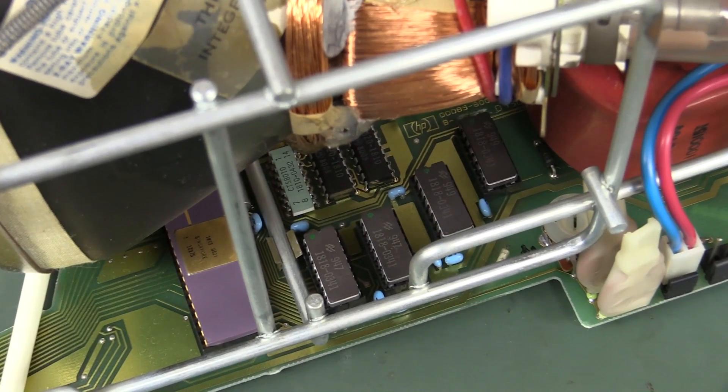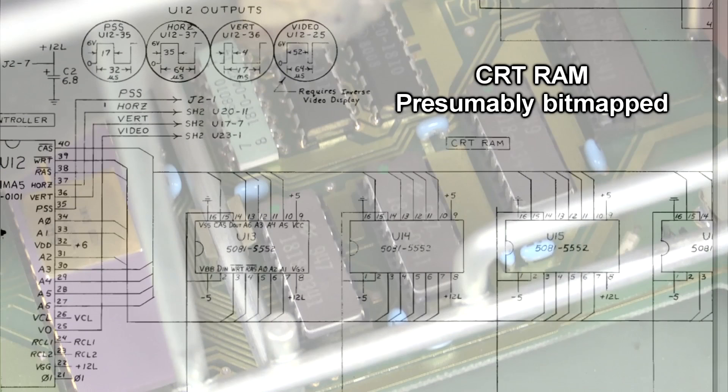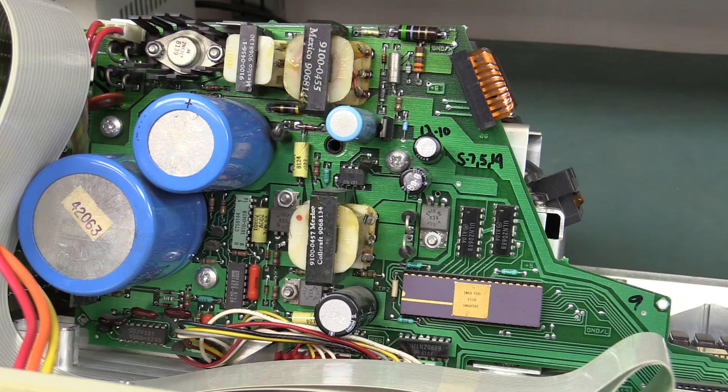Those other four socketed chips look like custom National Semiconductor parts — you can see the old National Semiconductor symbol. They've got HP part numbers, so you'd be able to look those up.